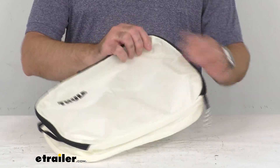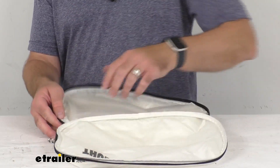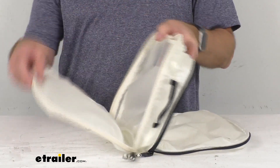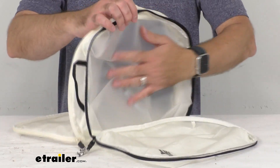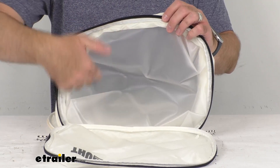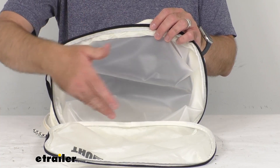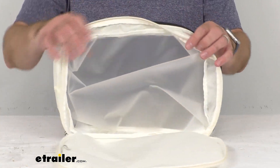It has a TPU divider I want to show you here, so I'm going to open up that panel on the front side and open up this panel here on the back side. So you see your two compartments here, and then in the middle is this TPU divider. This is going to not only divide your dirty clothes from the clean clothes, but it's going to prevent odor and dirt and moisture from transferring from one compartment to the other.